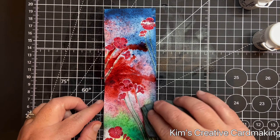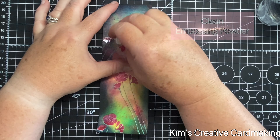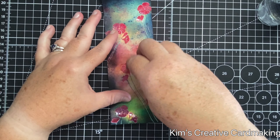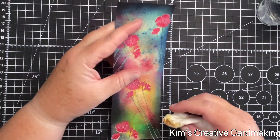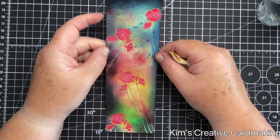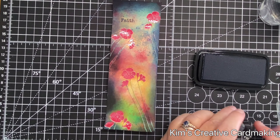My next tip for masking is about when you use clear embossing powder — you tend to get little bits of muck on top of the embossing powder. I'm just cleaning off those areas with a wet paper towel. You can see from the paper towel that there was a little bit of that Mystical spray stuck on top of those poppies, and now that I've cleaned them they look a lot nicer.